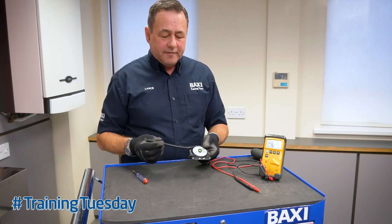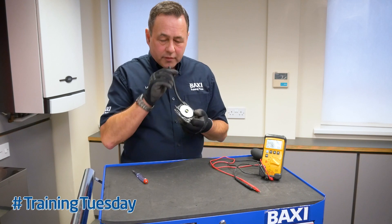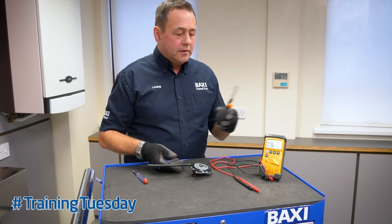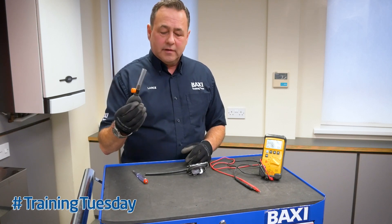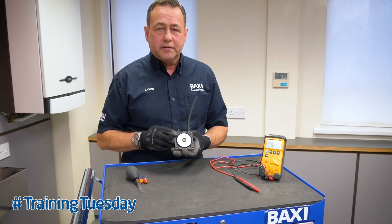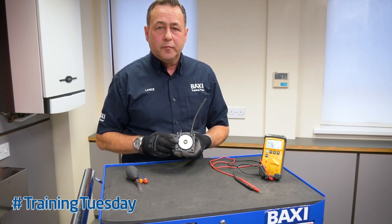Do not ever blow through the air pressure switch pressure pipes. Use something like this if you wish to test the switch. The operating pressures are generally around about one millibar.